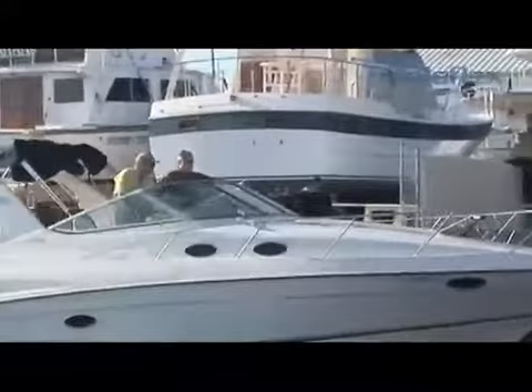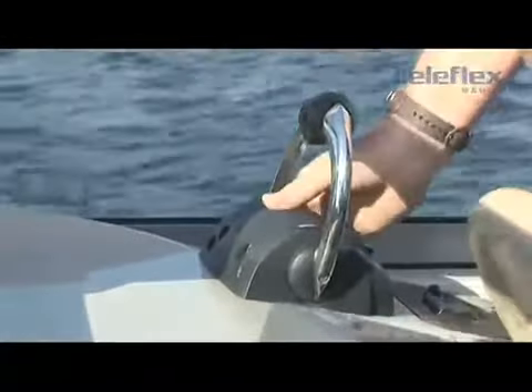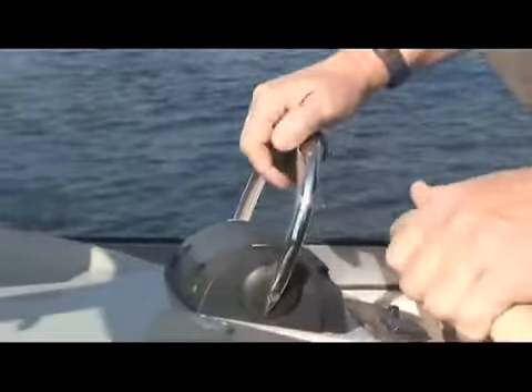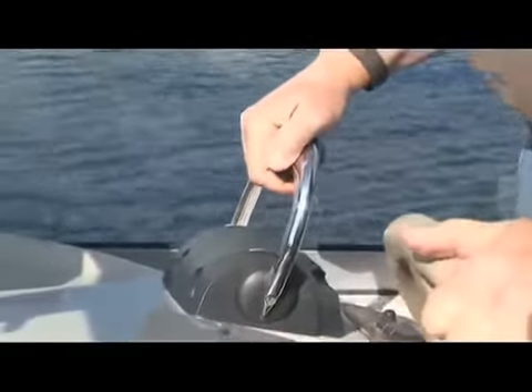We've really taken to heart what the boaters' needs and wants are. To begin with, you've got four screws — two for each one of the handles on this control head. One of the screws allows you to set the pressure for the throttle. The other one allows you to set the detent pressure, which means you can change the amount of pressure going in and out of gear. So if you're in heavy seas or in a high-speed boat, you can actually change the feel of this control head to match your comfort levels.